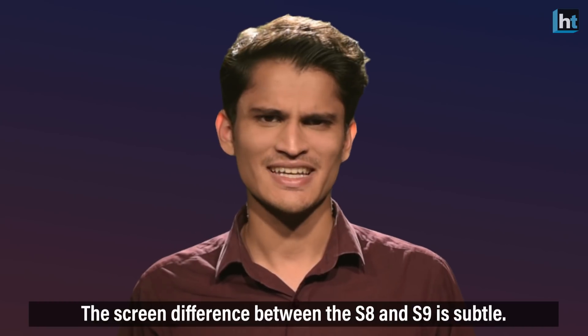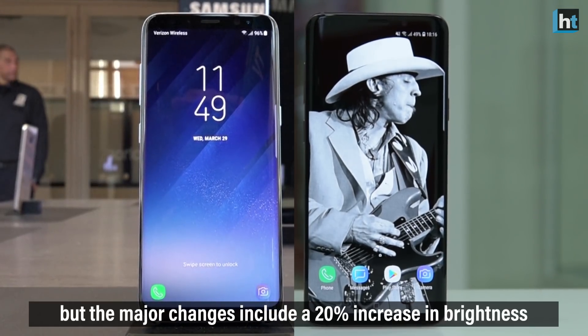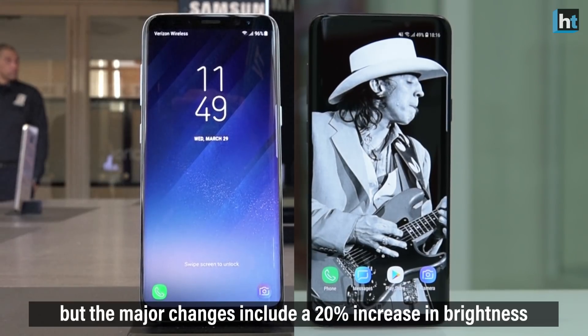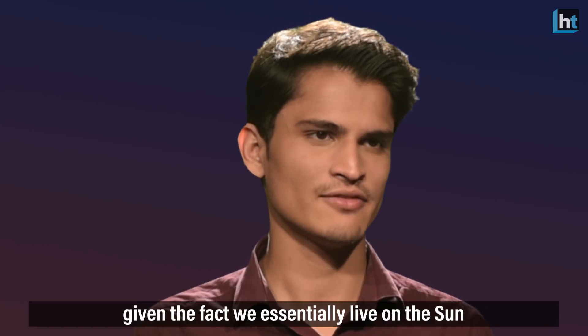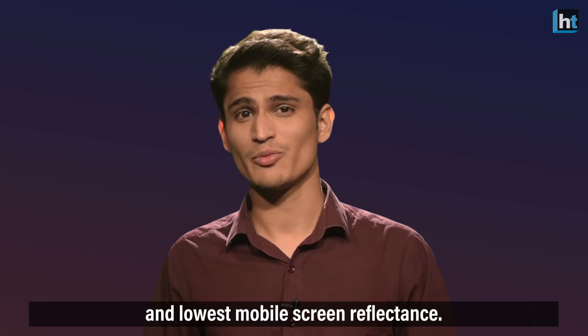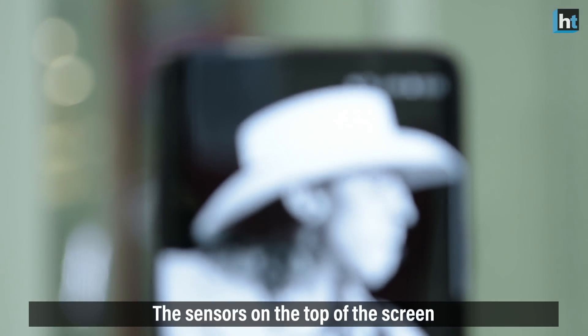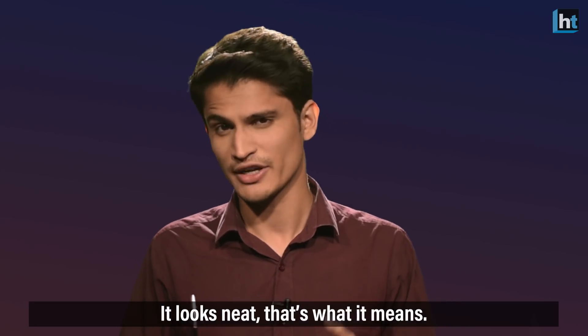The screen difference between the S8 and S9 is subtle. The size and resolution remain unchanged, but the major changes include a 20% increase in brightness — which is always welcome in India, given the fact that we essentially live on the sun — as well as improved color accuracy and lowest mobile screen reflectance. The sensors on the top of the screen are also well tucked in the bezels. It looks neat.